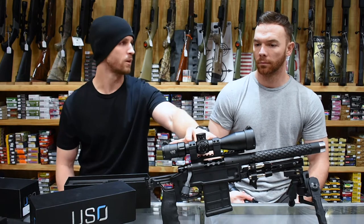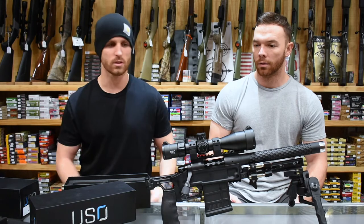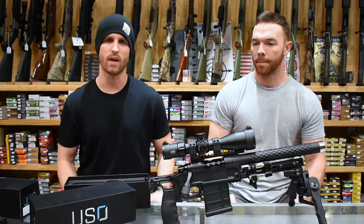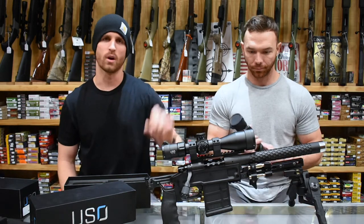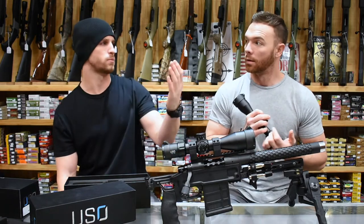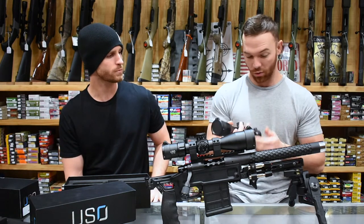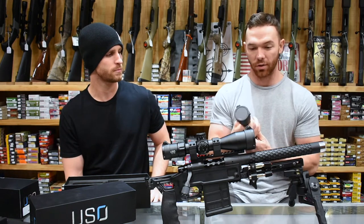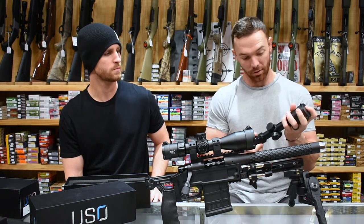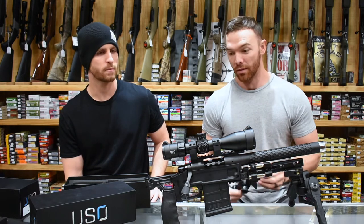Another thing I really like is that it is 30 millimeter, so you're getting a lot of light into it. It's nice having such a compact little scope still running a 30mm housing. Also, the magnification range: it's 3 to 12x. For a hunting platform, 12x is going to be plenty for anything we do here in Texas, and you can take it out elk hunting and it's still going to be effective. Being that it's only 3 to 12, we shot it out to 500 yards without any problems.